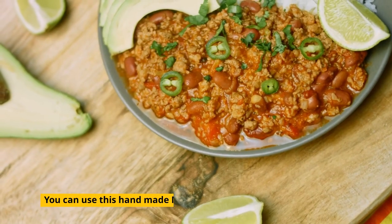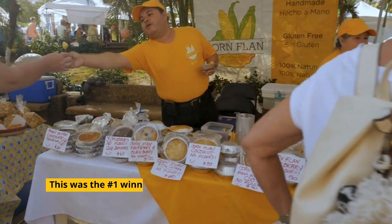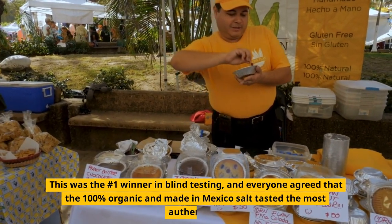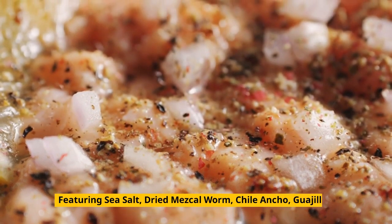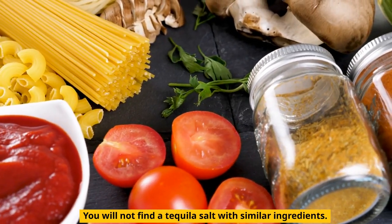You can use this handmade Mexican worm salt with tequila, mezcal, or even fruits and food. This was the one winner in blind testing, and everyone agreed that the 100% organic, made-in-Mexico salt tasted the most authentic. Featuring sea salt, dried mezcal worm, chile ancho, guajillo, and piquin pepper — you will not find a tequila salt with similar ingredients.